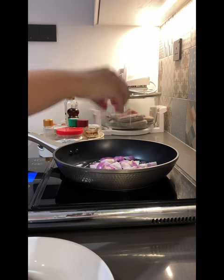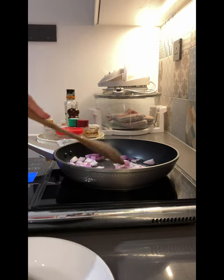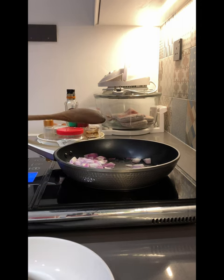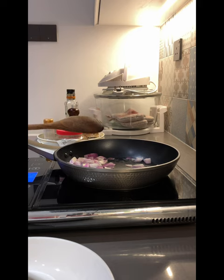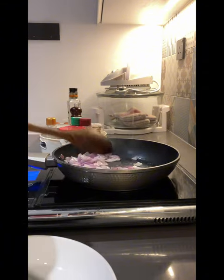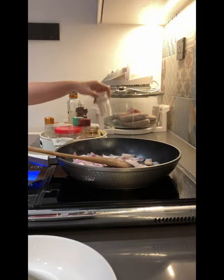For tonight's dinner, we're going to prepare some egg onion fried rice, which is my favourite because of the charred sweet onions stir-fried with eggs and also what they call the wok hei of the rice.